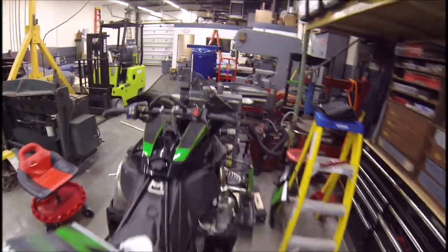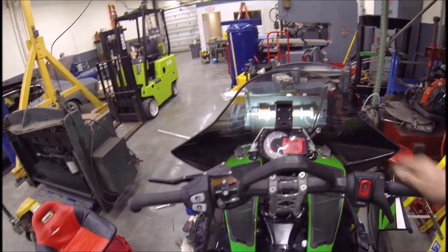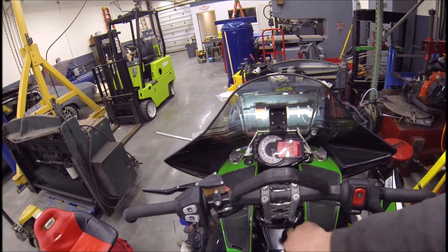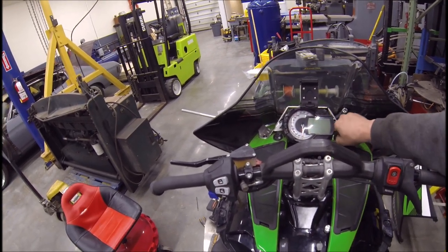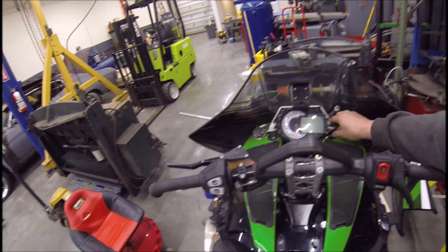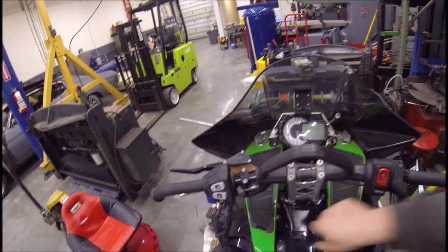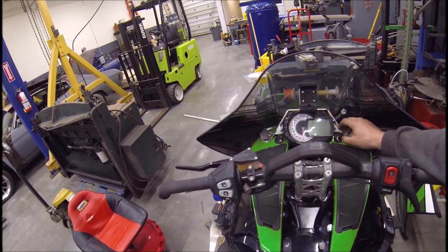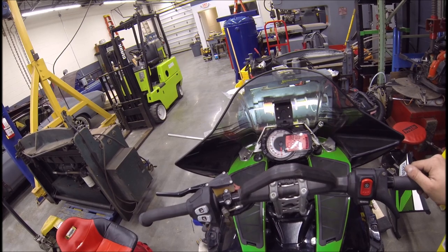Now let's check and make sure it works. It's supposed to flash once for eco. There we go — one flash. Shut it off again, turn it back on for two flashes. There we go. Turn it back off, turn it back on — should be three flashes. And that's it. Nice.